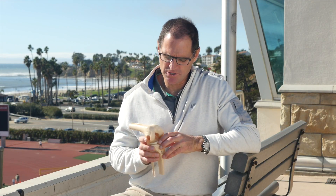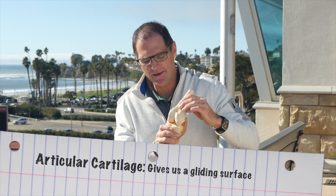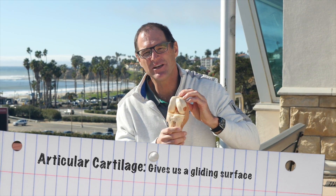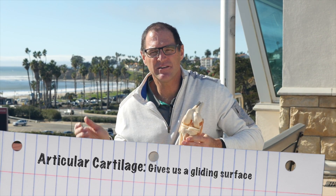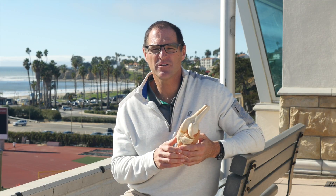We've talked about cartilage a little bit, but the articular cartilage is this smooth, shiny stuff covering the end of the bone. Maybe a quarter inch thick, it gives us that gliding surface. Athletes, when they have impact or twisting, can knock off a big chunk of that cartilage. Think about it — somebody taking a little 7-iron and taking a divot out of the cartilage, that's what a cartilage defect is. So you hear the term cartilage defect.